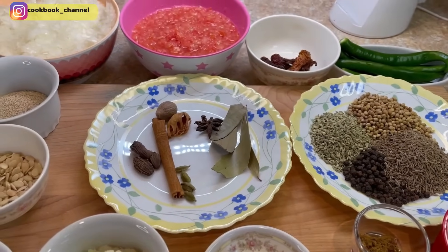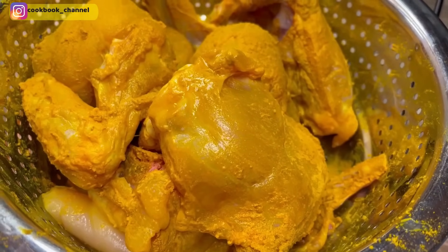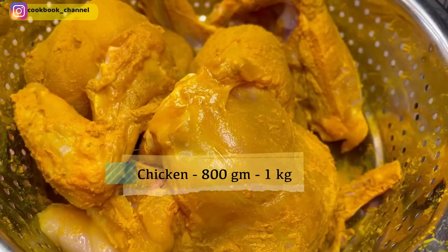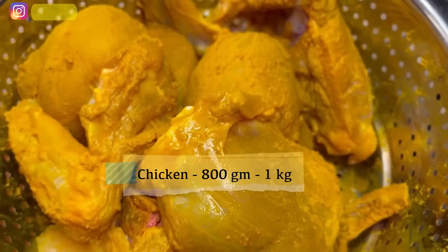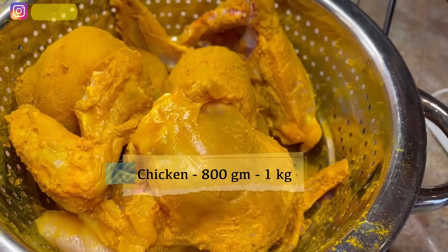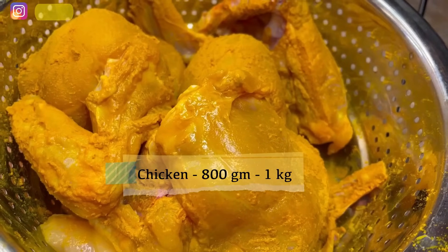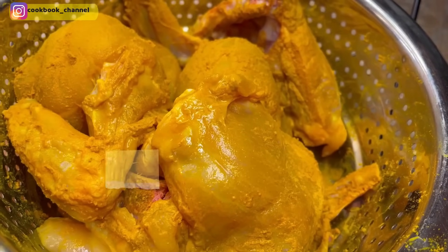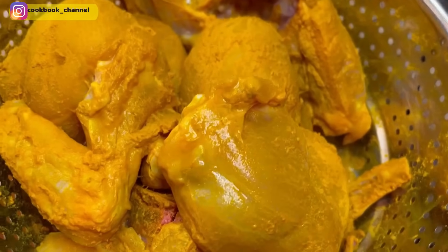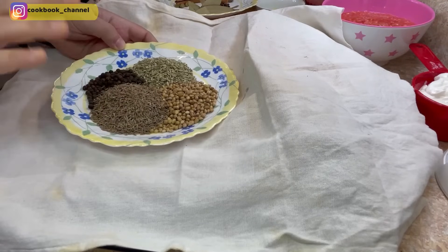We also need chicken — here I've got a kilo of chicken; you can take anywhere between 800 grams to a kilo. I've had it cut into eight pieces with the skin removed. I've washed this chicken well with room temperature water and applied a lot of turmeric powder — just to remove the smell. Now I'll give it one more rinse to remove the excess turmeric from the chicken.